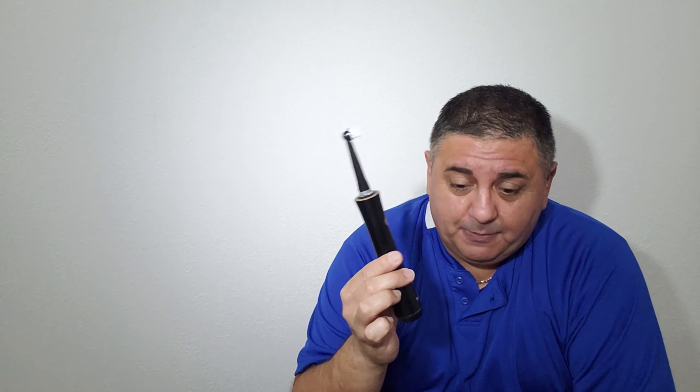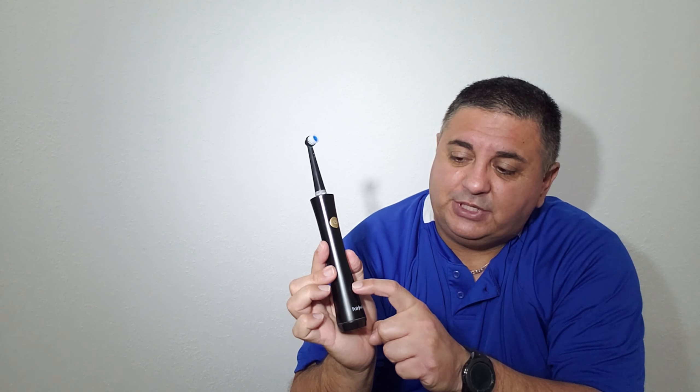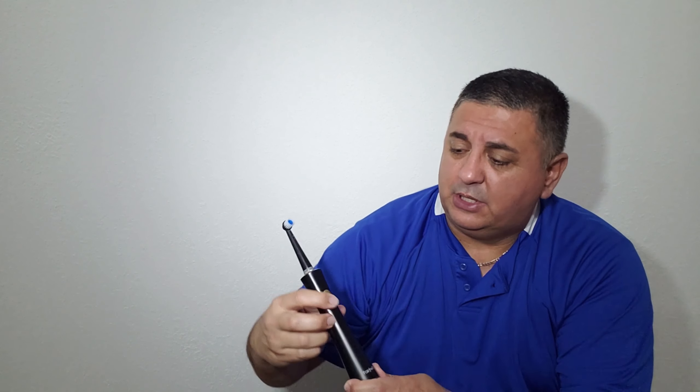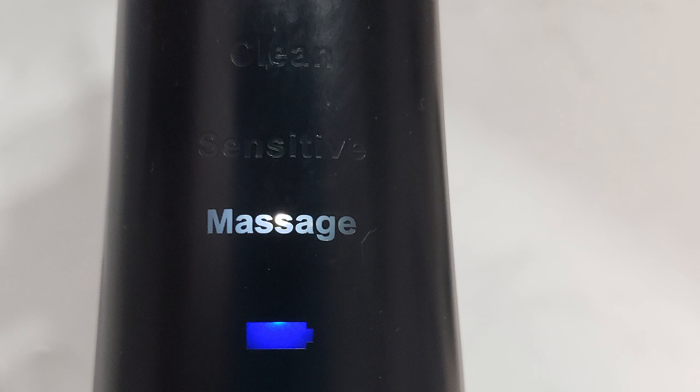The third pro: it's got three modes or three speeds. It might be a little hard for the camera to pick up, but you're going to see three little lights or three words light up. When you first turn it on, the first speed is Clean, the second is Sensitive, and the third is Massage. It's basically three levels, three speeds. For people with sensitive gums who may want something less strong so their gums don't bleed, that's definitely another pro.